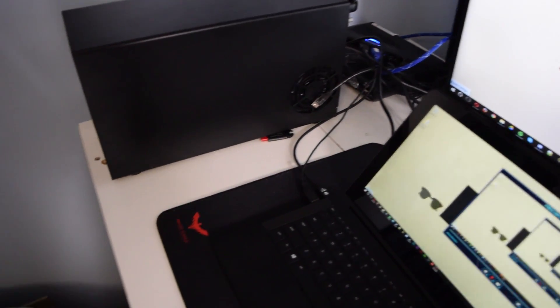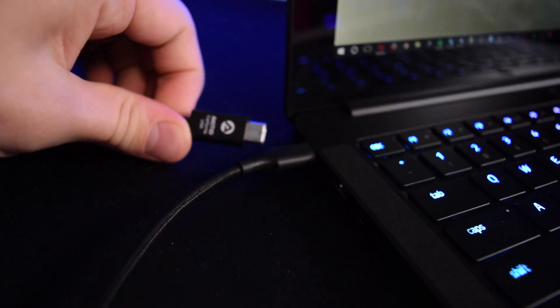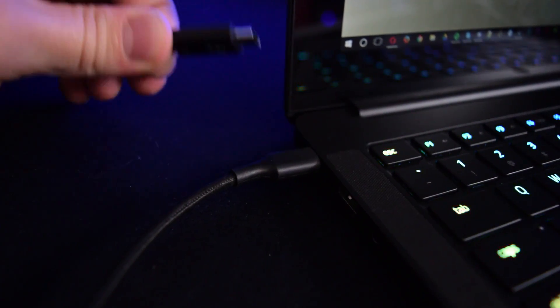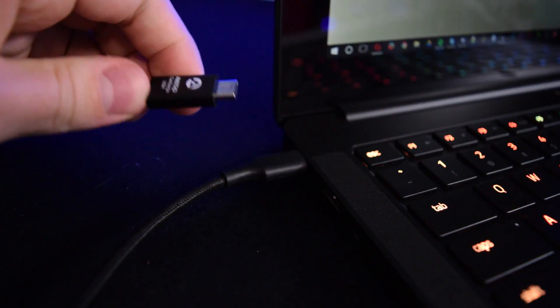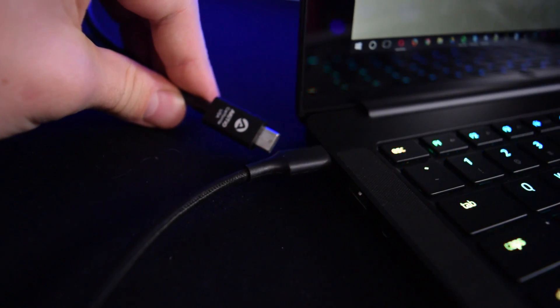After loading everything up and making sure my laptop and the Node were up to date, we got things booted up and were good to go. It was pretty much a plug and play experience. One thing to note, however, is the Node does not actually provide power over Thunderbolt, so in my case with my Razer Blade Stealth — which charges via Thunderbolt — I was stuck running on battery while using the Node because my one Thunderbolt port was taken up by it.